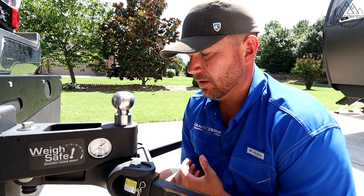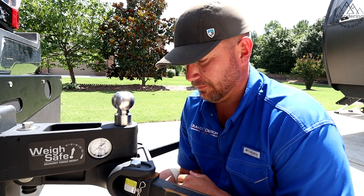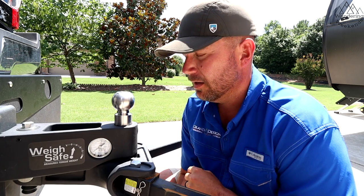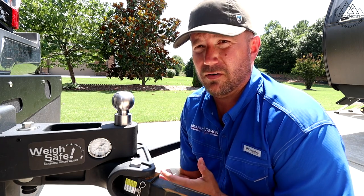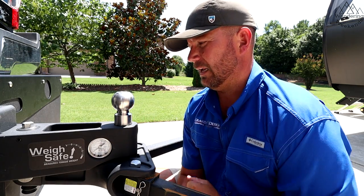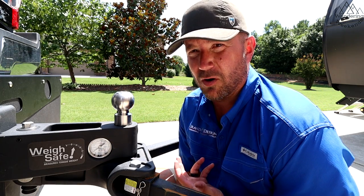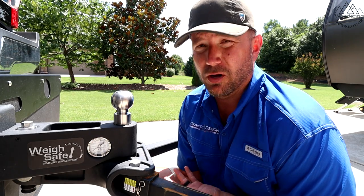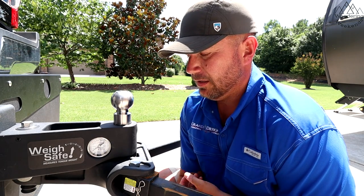It's just a nice, well-built hitch. There are a couple of areas of concern I think they could improve upon — we'll talk about those in the cons — but overall a very, very nice build. Like I said, this ball here — I even took a picture of it when I got it. It's like a piece of art to me. I know that sounds nerdy. The second pro, and the biggest pro I could give any hitch, is its performance.